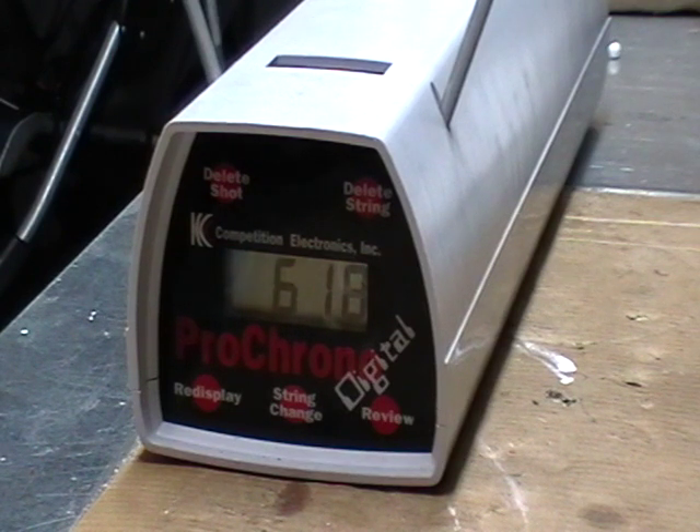Low 600s with 0.4 gram BBs, and a much more efficient setup. There's more range testing to come, and I think this build will prove better than it was before.